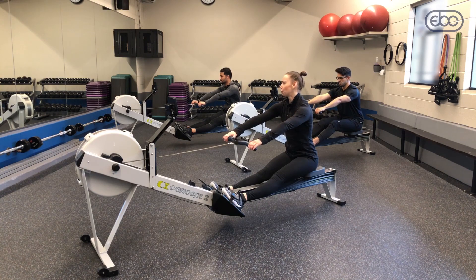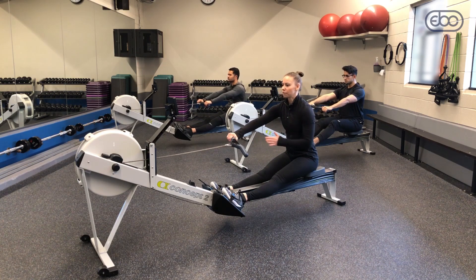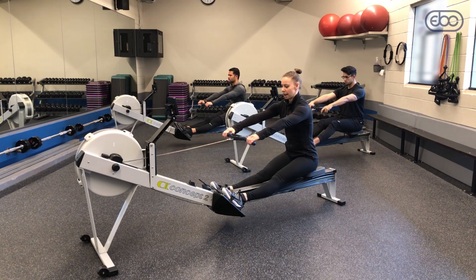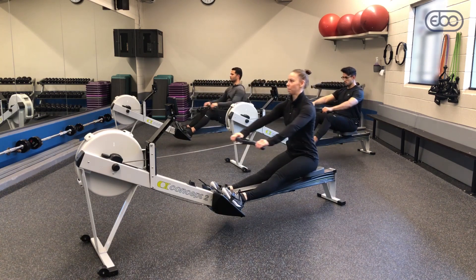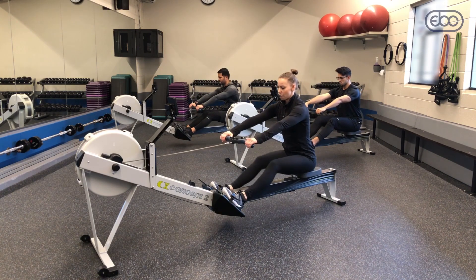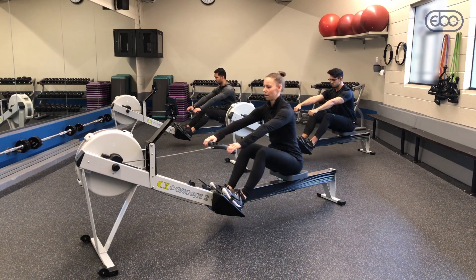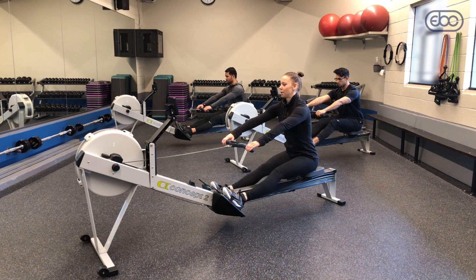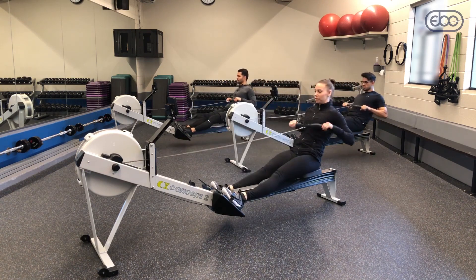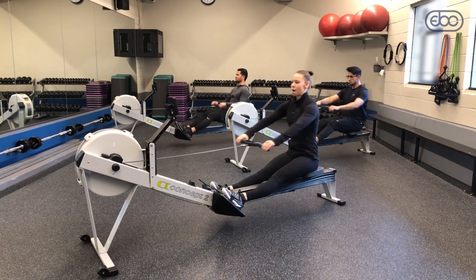Now we're going to pause at every stroke and incorporate a three-second slide for slide control. We're going to use our hamstrings to control ourselves coming forward within three seconds. Arms away swing pause, establish that catch angle, then row — one, two, three, push. We'll repeat this several times, using our hamstrings to control the slide and establishing the catch angle each time.